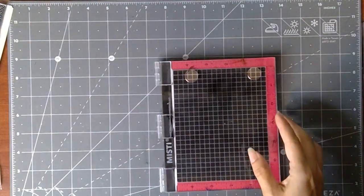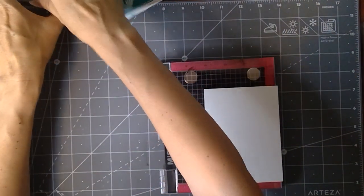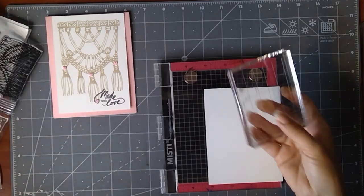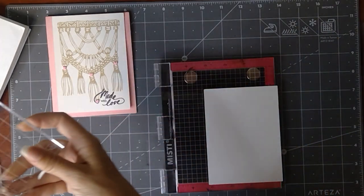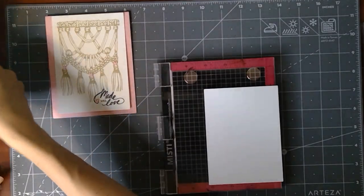Let's start by getting this stamped onto our mat. If you want a block that's the correct size for these larger images and you don't have a Misti, the three-by-four block that Gina carries is just the perfect size for those larger stamps. But I'm going to use the Misti today.